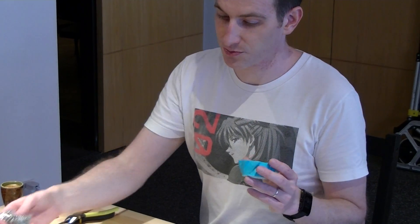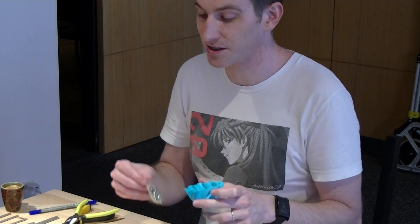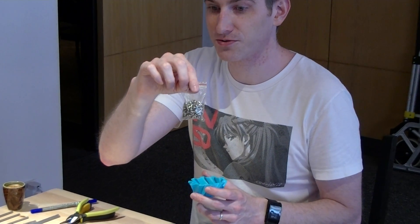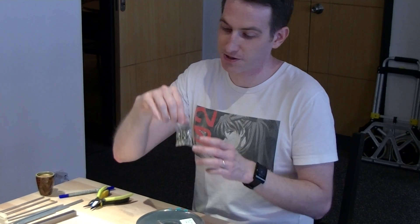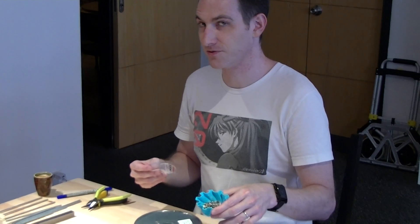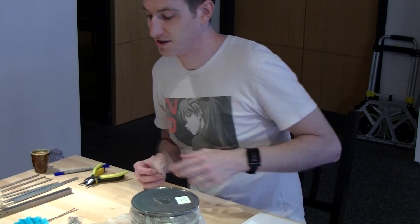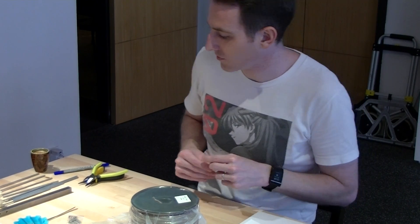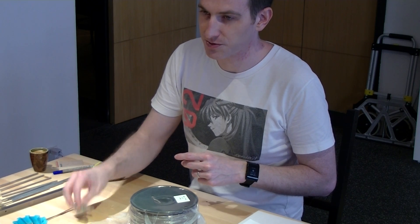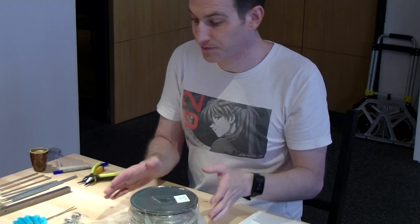Another simple thing that would be good to have for the build is just some sort of small cup. These M4 10mm screws are used pretty much everywhere, and it will make your life a lot easier to put them in a small cup instead of keeping them in a small bag. You may also want to do the same thing for the other screws — it just makes it easier to find them.